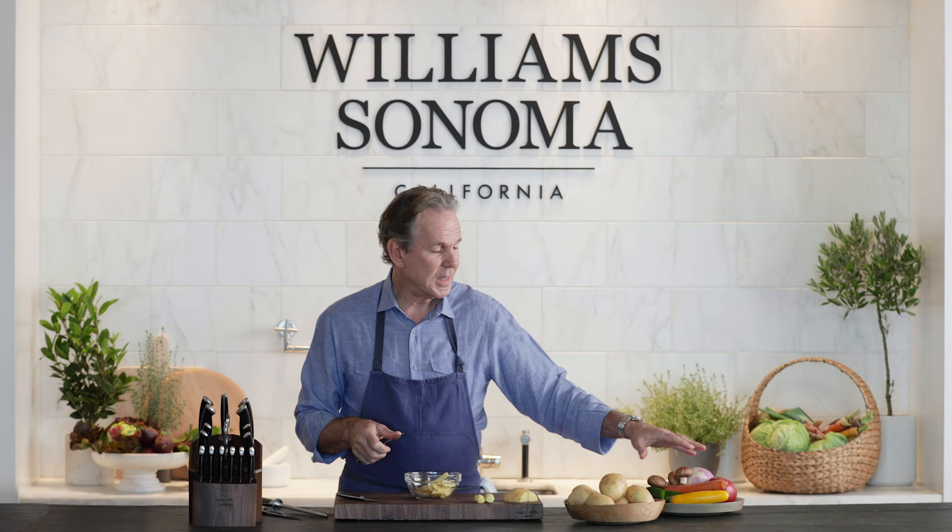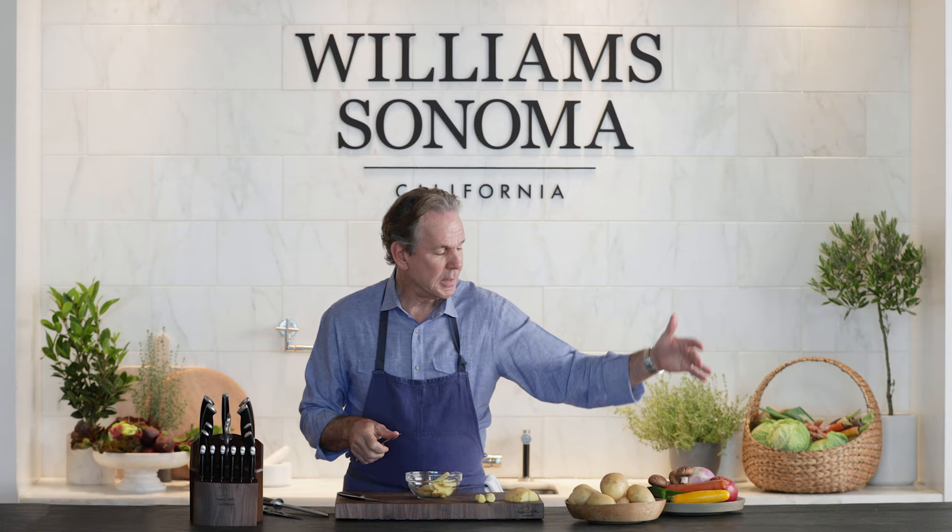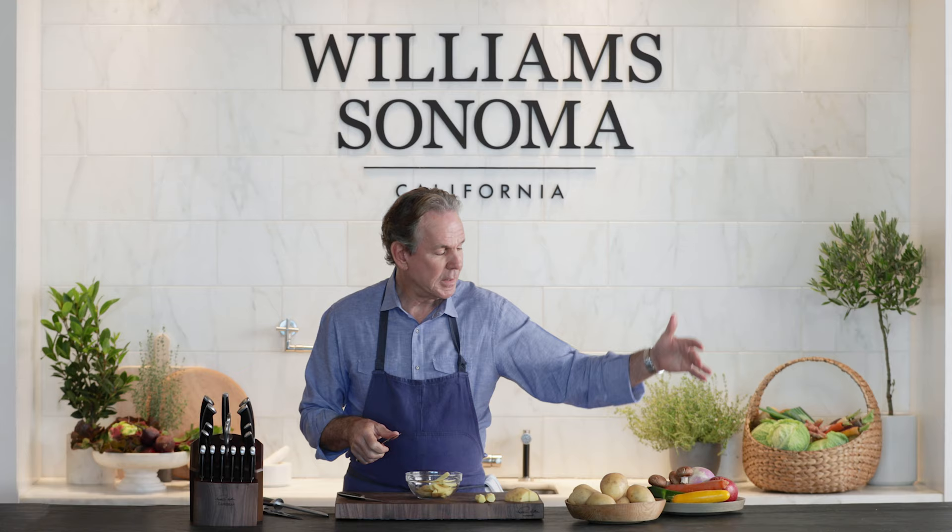So there we have two turned potatoes. You can turn other vegetables — we have zucchini, carrots, even fruit such as apples. Tournée potatoes.